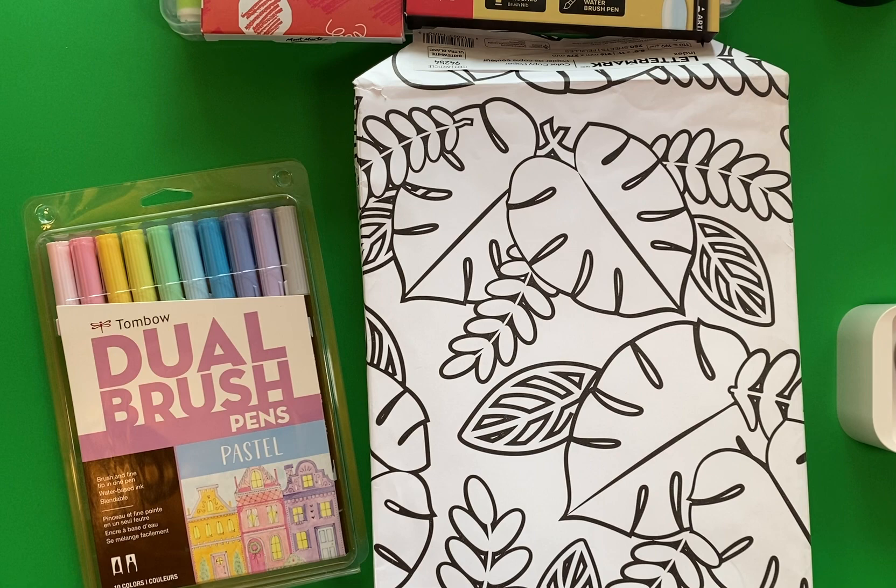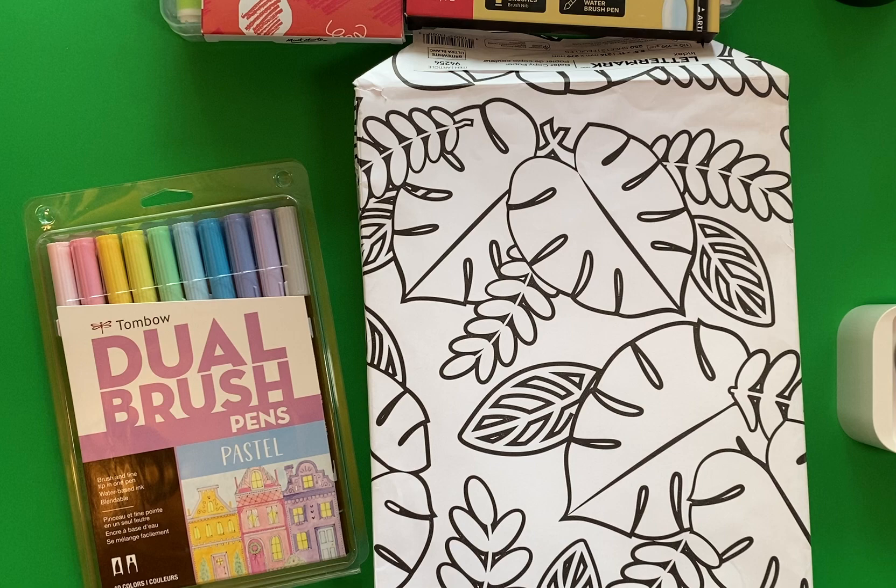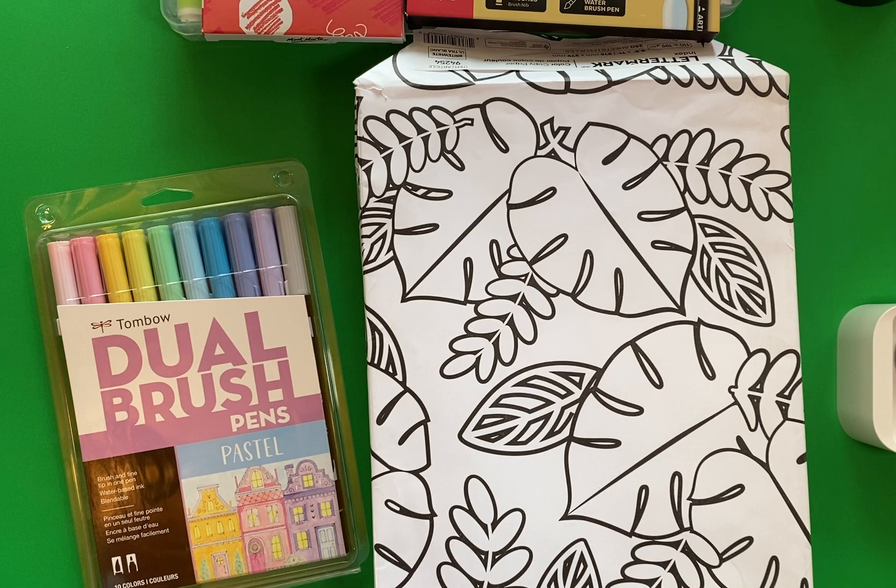Hi everyone! Thank you for stopping by the Canadian Colorist Art Channel. My name is Denise and today is pretty exciting because I have a massive art supplies haul to show you that I've made over the last several weeks. So let's just get right to it.